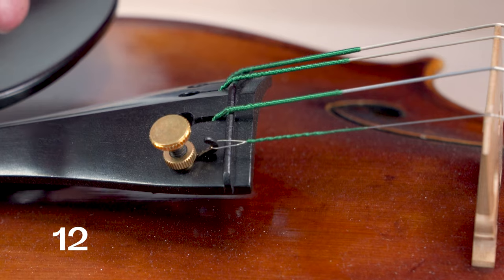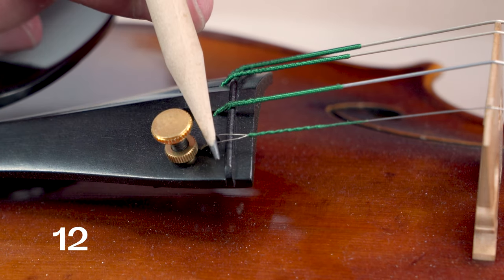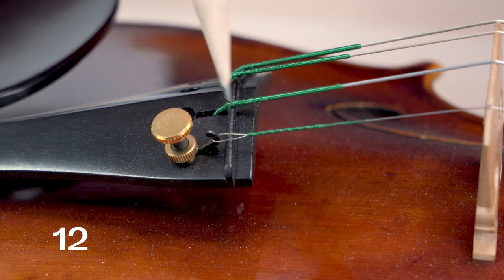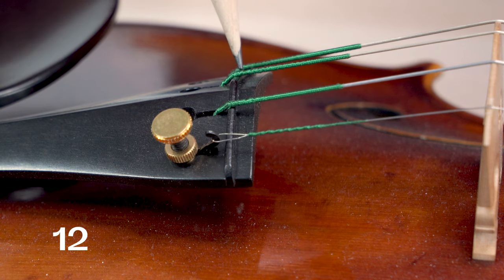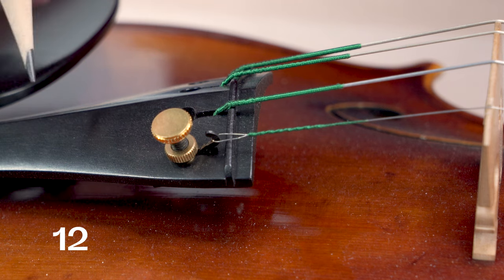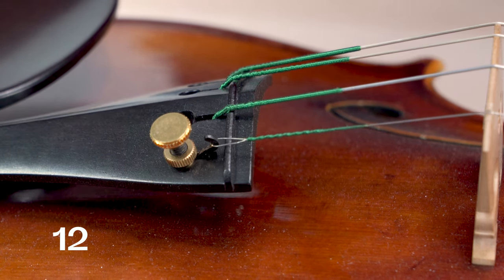If you're noticing a buzz that's a little more subtle and just under your ear, you'll want to check your fret. This raised portion on your chin rest, or on your tailpiece, is a separate piece of inlaid wood, and that can also buzz. It'll typically be a very short buzz that doesn't last for a long time and is just enough to really bother you.